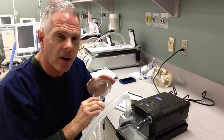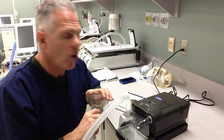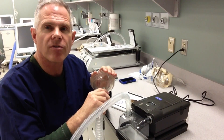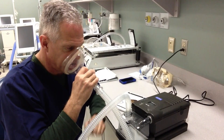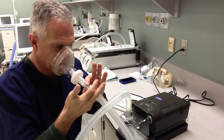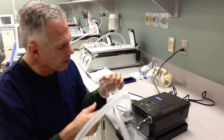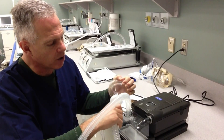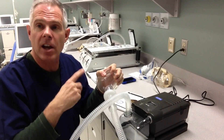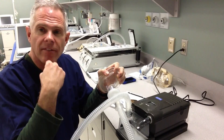There's very little monitoring on this particular device. It doesn't tell us about the respiratory rate of the patient, and it doesn't show us the tidal volumes the patient's receiving — it's just going to deliver that constant positive airway pressure. When you're breathing on this system, you should be able to feel that little bit of air constantly leaking out and around the whisper swivel here.